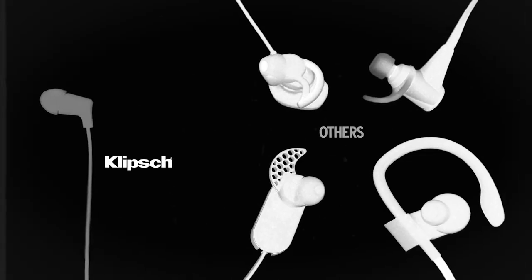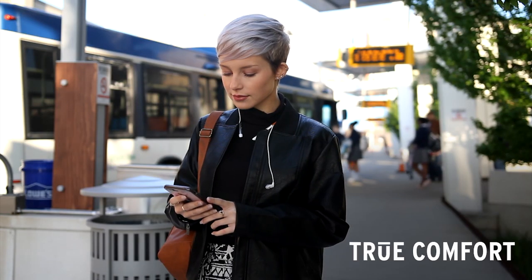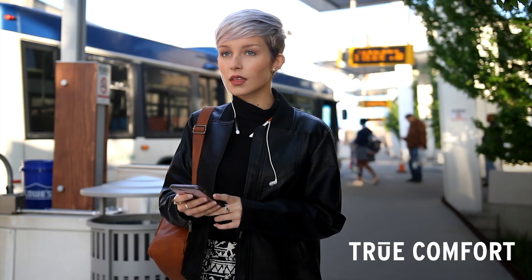Other competitors tend to use a larger nozzle where you feel like you have hard plastic in your ear. With the smaller nozzle, it allows for a much more comfortable fit. The battery and electronics are not in your ear, so it creates a lighter and more comfortable listening experience.